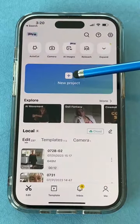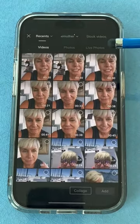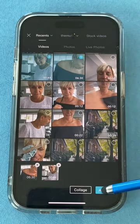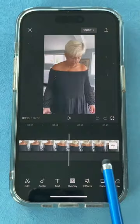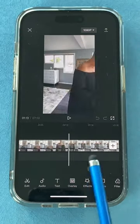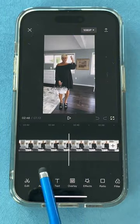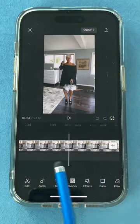Once you shoot both shots, put them into an editing app — I used CapCut. Open CapCut, start a new project, and pick the two takes: the one in the black dress and the one in the white dress. Add to project. The black dress take was very long because I kept doing it over in my head before committing, and I didn't want to pick up those petals more than once.